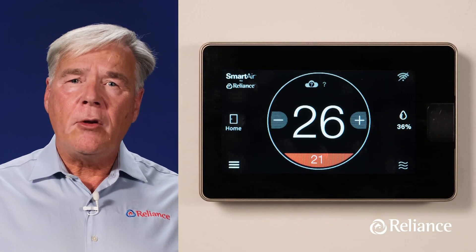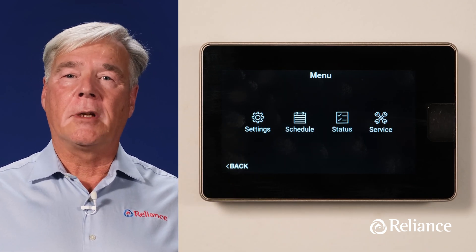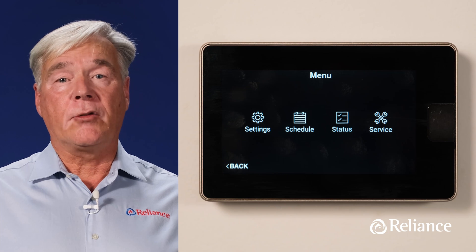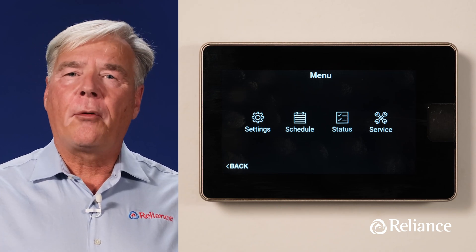From here, press the menu icon on the bottom left and you'll be provided with four access options: Settings, Schedule, Status, and Service. Let's go through these one by one.